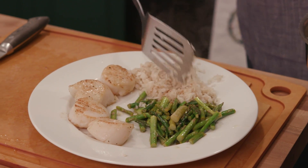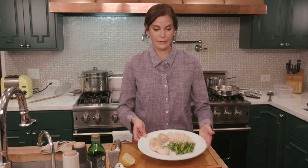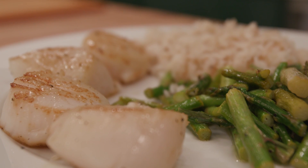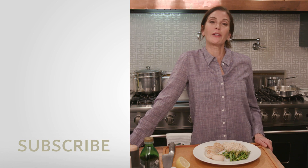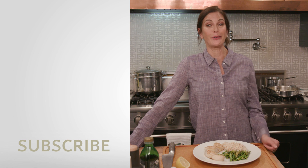And there you have a six-minute scallop dinner! Keep watching my channel and check out some other videos where you can see how I tackle seafood next.